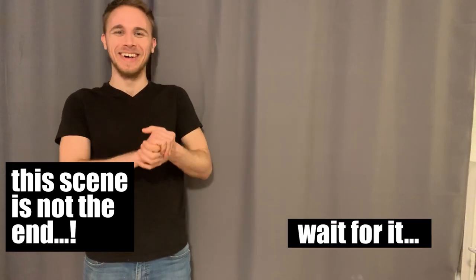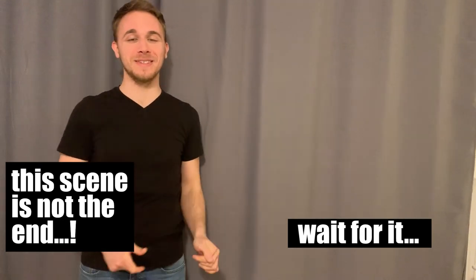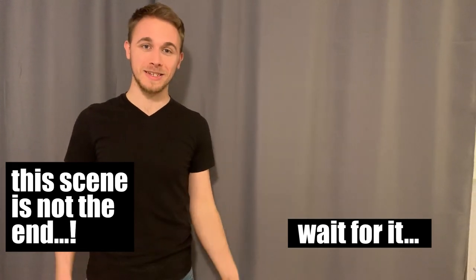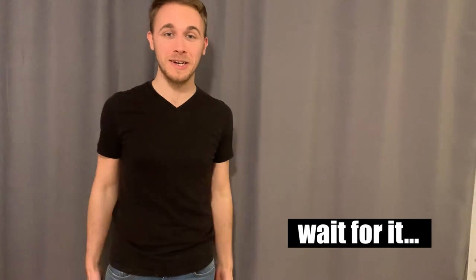If you liked the video, give it a thumbs up and consider subscribing. Subscribe here for more videos, and I'll see you in the comment section right after I upload it. So take care, stay safe, and stay hydrated. Bye!